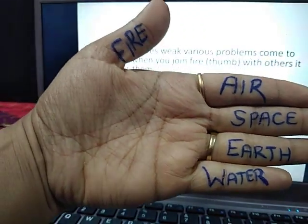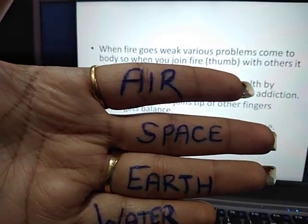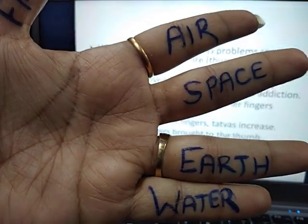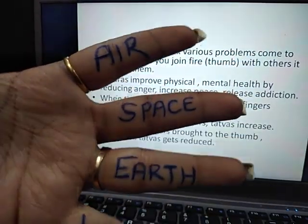Here are our five elements. Thumb is our fire element, index finger is air, middle finger is space, ring finger is earth, and small finger represents water. So we control our elements.